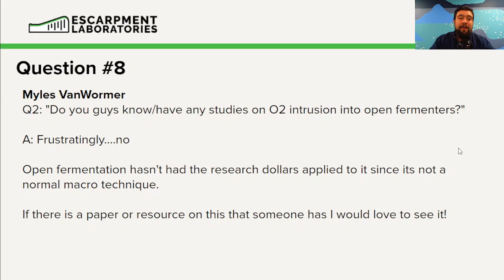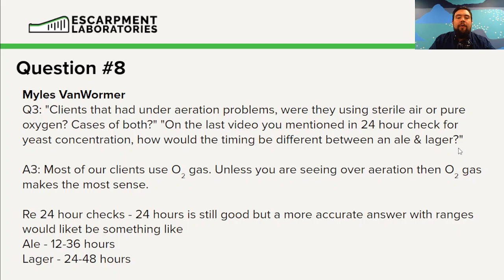Part three: clients that had under-aeration problems — were they using sterile air or pure oxygen? Cases for both. On the last video, you mentioned a 24-hour check for yeast concentration. How would this be different for ale and lager yeast? Most of our clients use O2 gas. Unless you're seeing over-aeration, I think O2 gas makes the most sense and is the way to go.